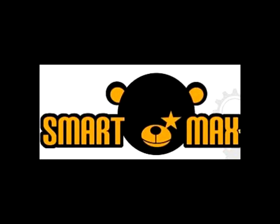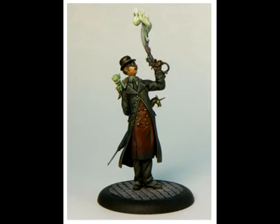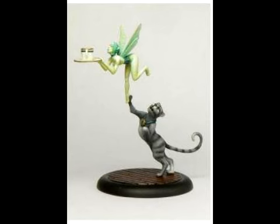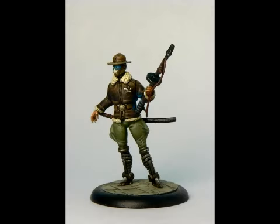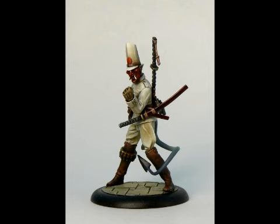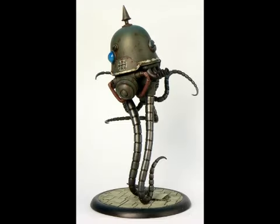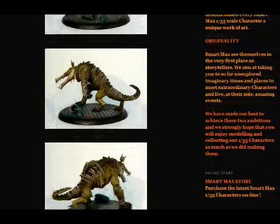SmartMax is a company I just became aware of this week. They have two lines they're currently developing. Smog 1888 is set in a Victorian fantasy and steampunk world — these models are amazing, and they're big. The line is being developed in 1/35th scale, about the same size as many military tank kits, to give you an idea of how much bigger than a typical 28mm figure they are. The second line is Mauser Earth, an alternative history and fantasy World War II setting. You can keep up with all their news on their blog at SmartMaxBlog.com.